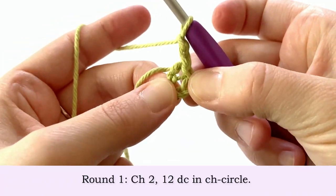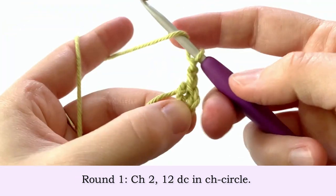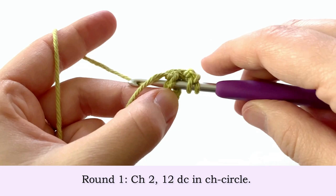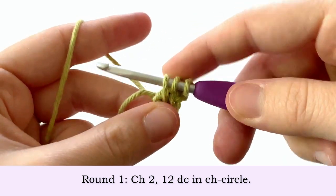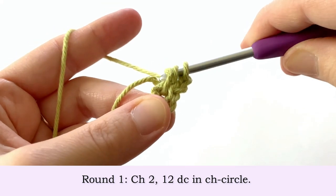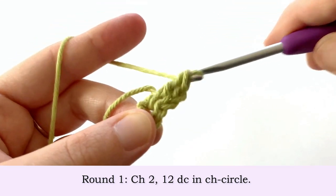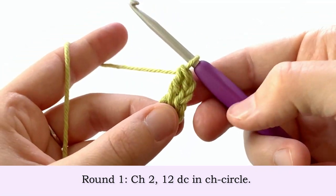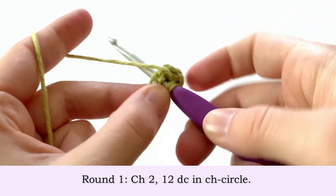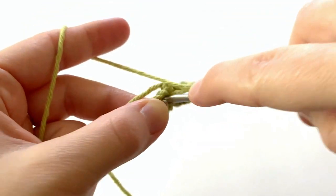Now to start round one we're going to chain two, and we're going to make 12 double crochets into this chain circle. Yarn over, insert your hook into the chain circle, yarn over, draw up a loop so we have three loops on our hook, yarn over pull through the first two loops, yarn over and pull through the last two loops — that's a double crochet. We're going to do that 11 more times going into this circle.